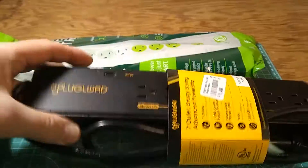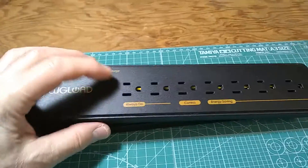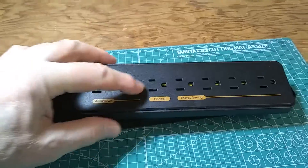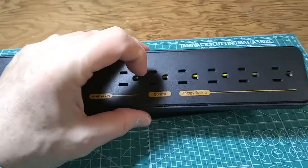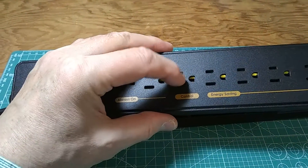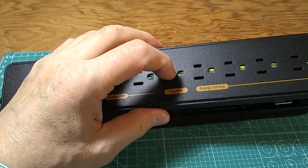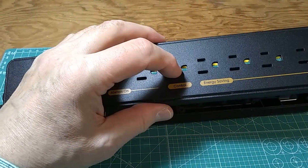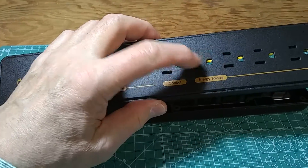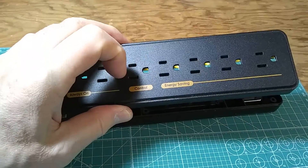I'm going to review and take a look inside. The outlet arrangement is pretty typical. We have a couple of outlets that are always on, one control outlet, and energy-saving outlets. The always-on outlets will have electricity constantly. However, if the appliance in the control outlet gets turned on, the remaining outlets will also get turned on. When that appliance gets turned off or unplugged, the rest will lose power as well — so one control outlet controls the four remaining outlets.